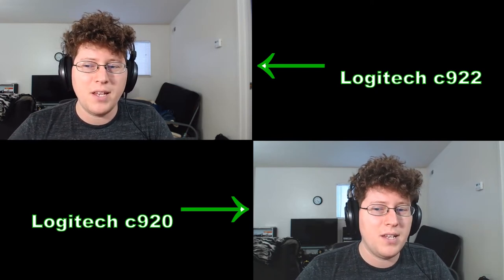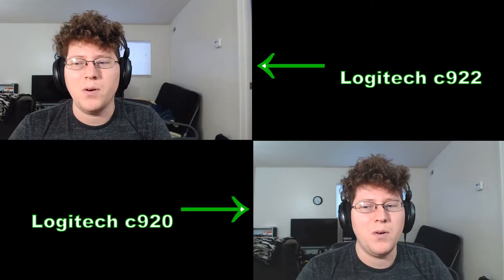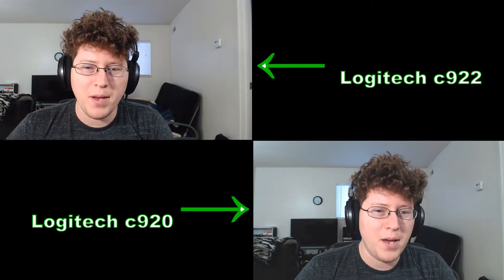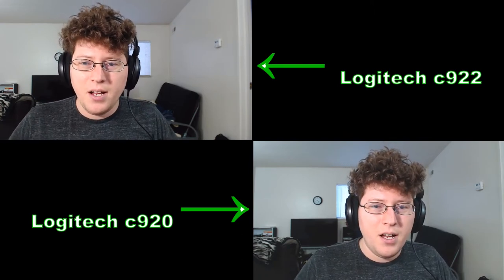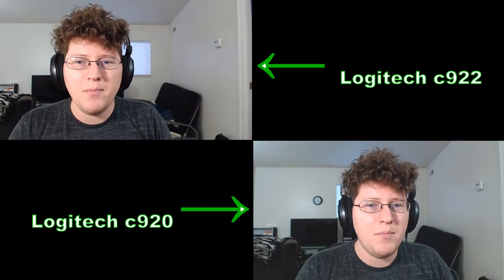I'm not going to be doing any kind of color correction with this video, so you guys can see what they both look like normally, quote unquote. Right out of the box, the C922 just looks way better — the details on my shirt are a lot clearer, and it's a lot less green-looking because it just adjusts a lot better.